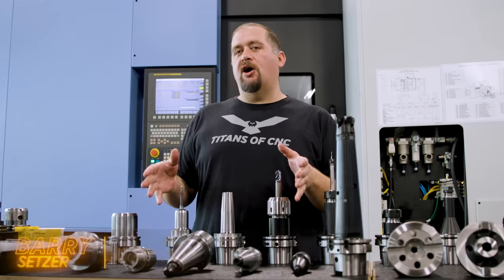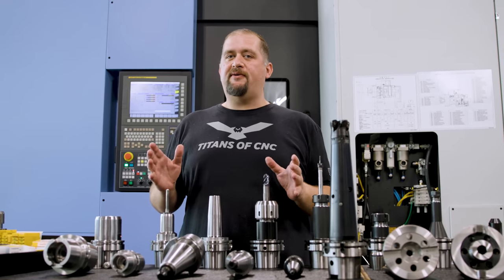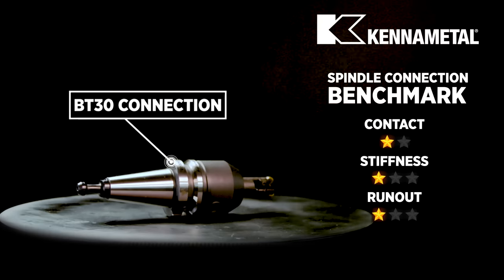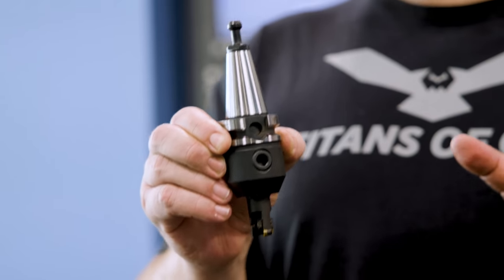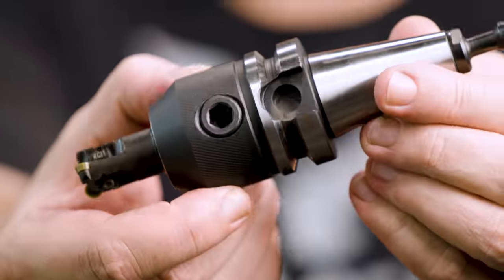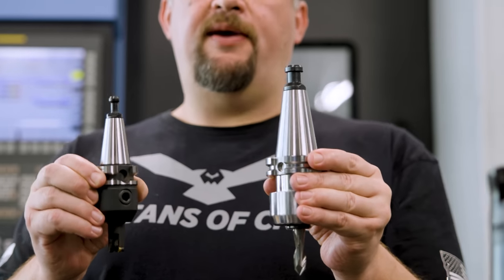The first thing I wanted to talk about is spindle connection types. There are a lot of different spindle connection types and sizes, and all these tools have their specific place. Here we have a BT30 holder — a pretty small holder that you'll find in machines like Robo Drills and Tormachs. These machines make some super complicated parts, but as you start moving up in size, your tool holder size grows as well. Here you can see the difference in size between a BT30 and a CAT40 holder — these are known as steep taper tools.